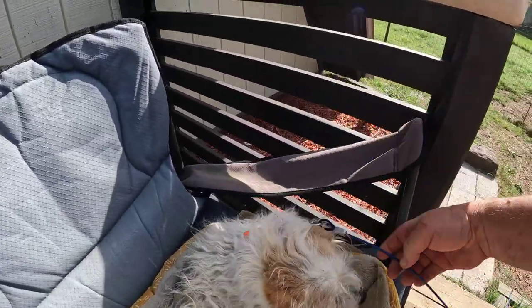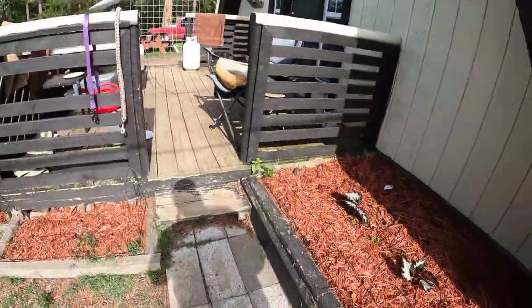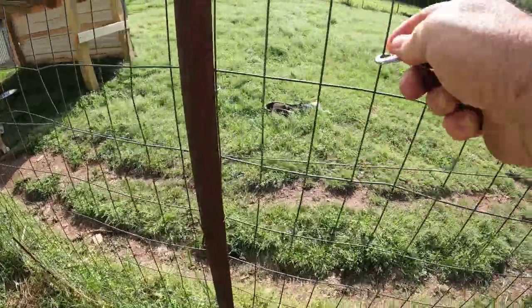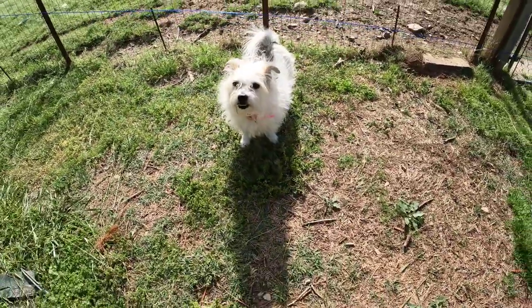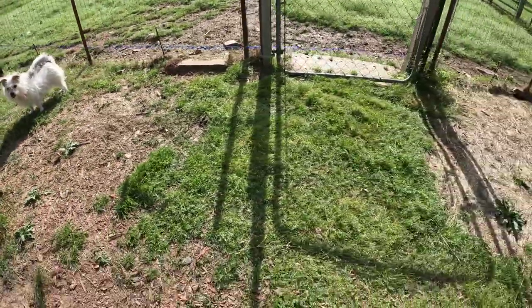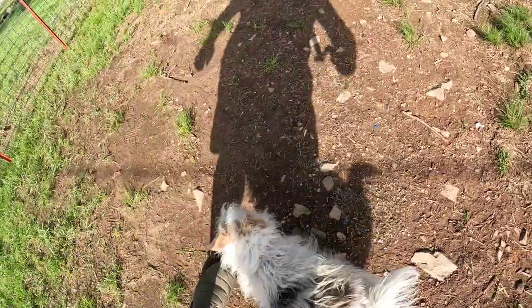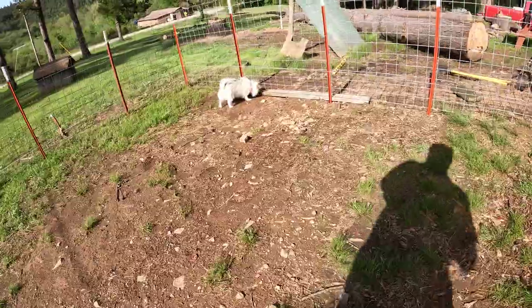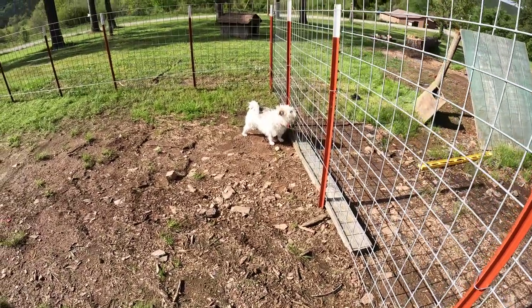All right, guys, here we go. Let's get you off of this — you got a yard, girl! Come on out. Here comes Miss Rooster! Look at her — you don't got a cable. She's going to smell everything. Here comes brother and sister. What do you think? You got your own yard — go check it out. Look at that little girl. She went right to that spot. Don't stick your head through there. First thing they do, they look for ways out.